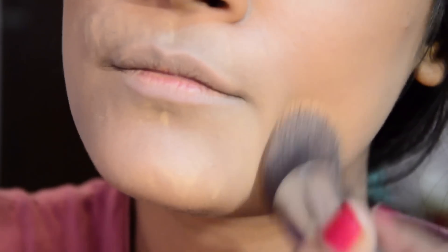I will start off by evening out my skin tone using a foundation, or you can use a concealer. I will apply it all over my mouth area in order to prepare the canvas.